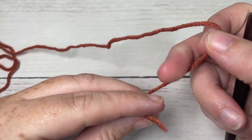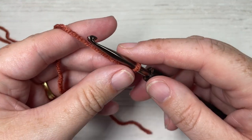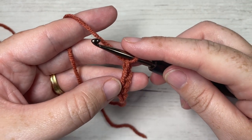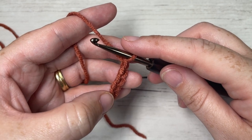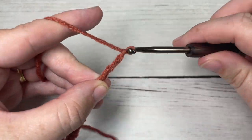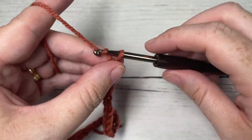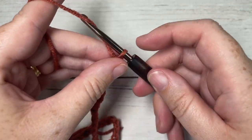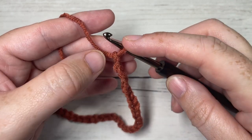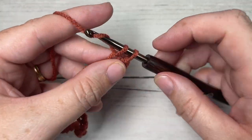Our design today is worked all as one piece and we're going to be working those shorter ends to begin. We're going to start by making a slip knot and then working a foundation chain of 33 stitches. If you want to change the size of your scarf, you'll want a multiple of three chains for the starting chain. Once you have your foundation chain worked, begin by working a single crochet into the second chain from your hook, then single crochet into each chain all the way across.